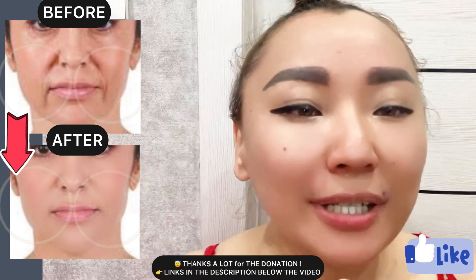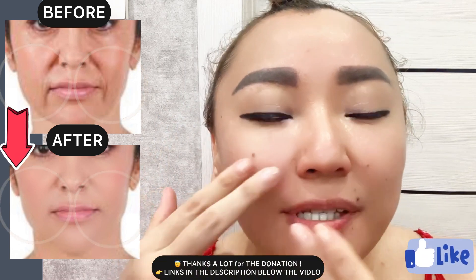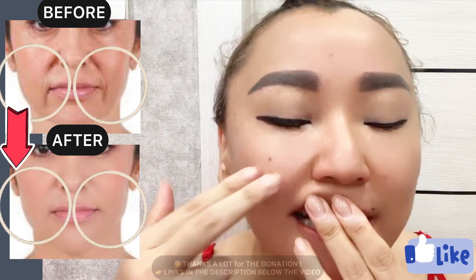This facial massage technique helps to remove the other strain of these muscles that create the nasolabial line.